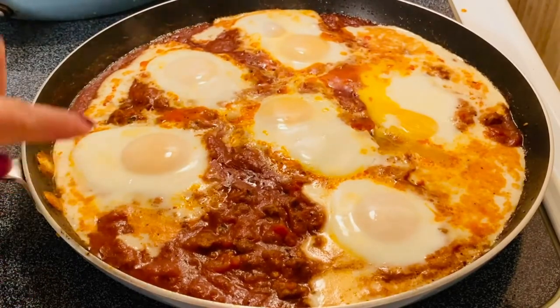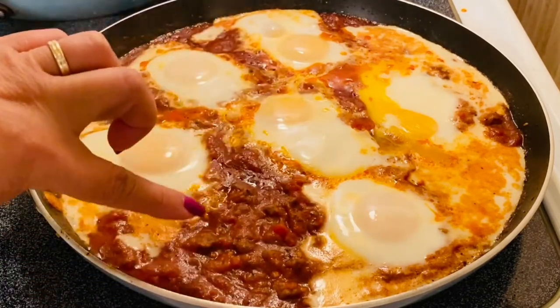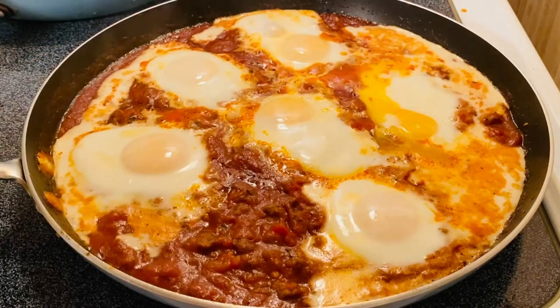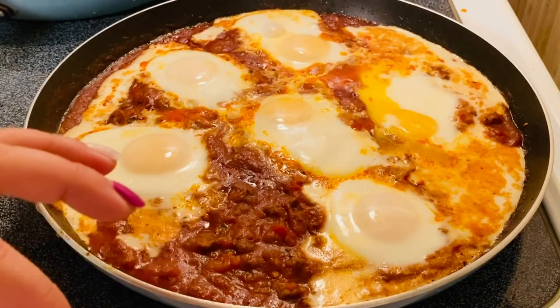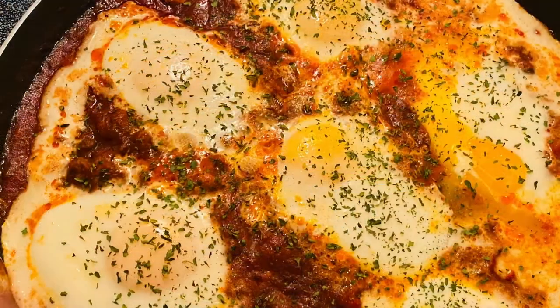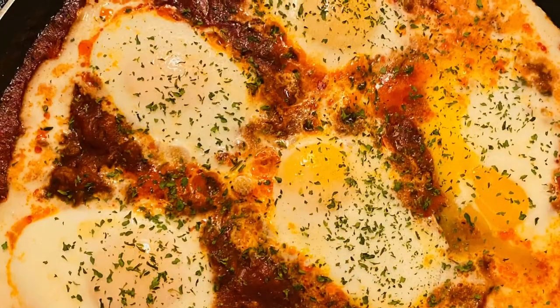After four minutes, this is what it looks like — see how nice and beautiful the egg is right there, along with the tomato sauce and the meat. This is pretty much good for eating and plating. Thank you very much guys, I hope you liked my video today. See how nice and beautiful that is — I like the combination of colors, the flavors are amazing.